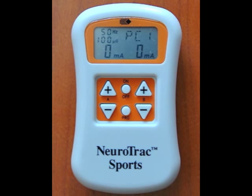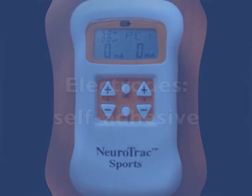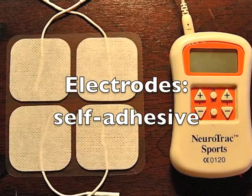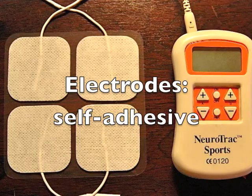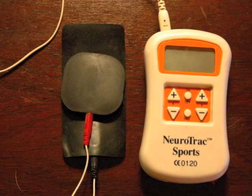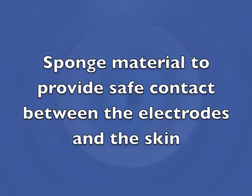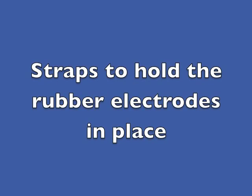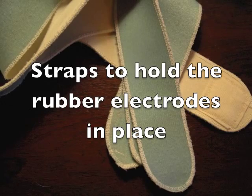The Neurotrac is now ready to be used for rehabilitation exercise. To carry out the treatments you need electrodes. This machine comes supplied with self-adhesive electrodes and gel for contact. I normally use rubber electrodes which last longer, and then you need sponge material which is dampened to provide contact between the electrodes and the skin, and straps to keep the electrodes in contact with the skin. And now everything is set for action. Thank you.